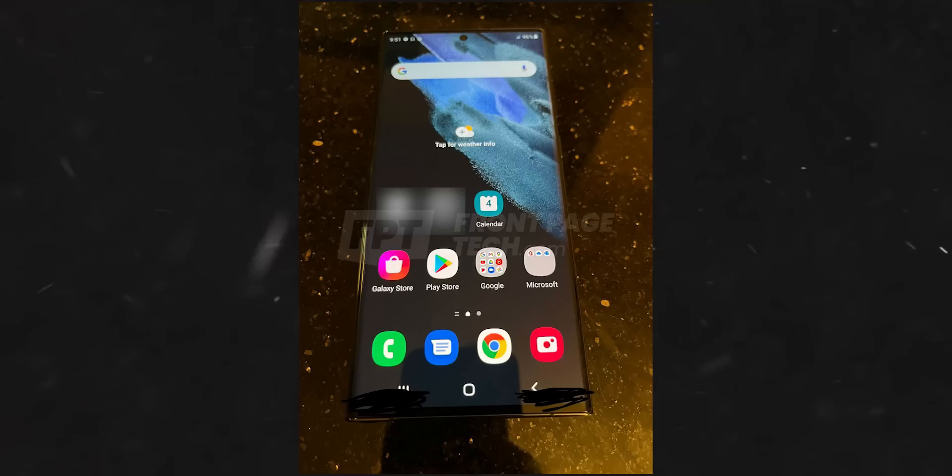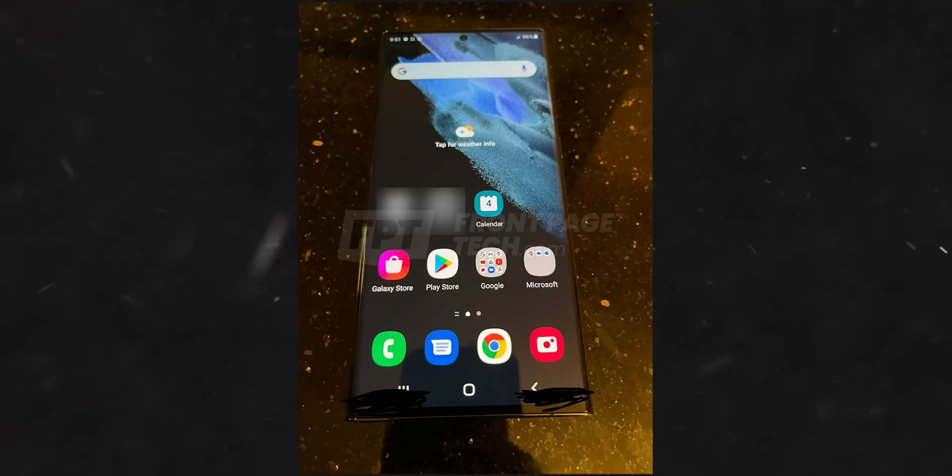This design marks the return of the Galaxy Note, as not only does this handset look literally like the Note 20 Ultra, but there's also a dedicated S Pen slot at the bottom on the left side.